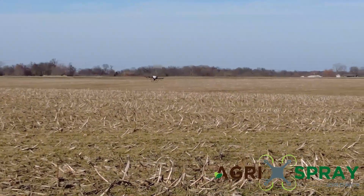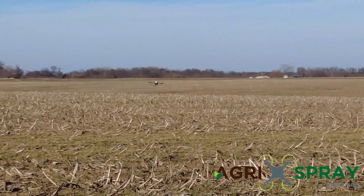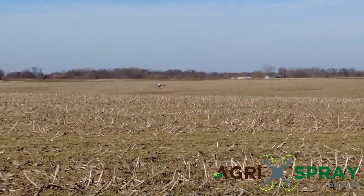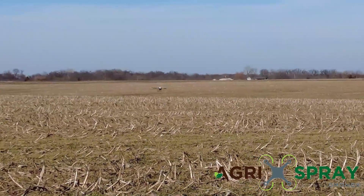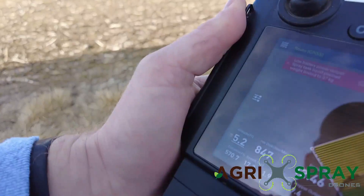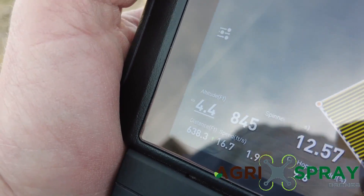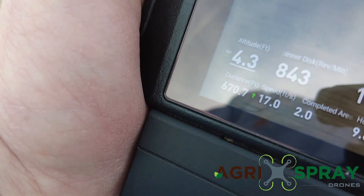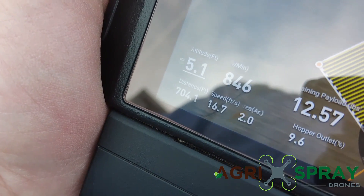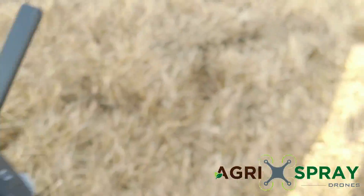Now 10 feet is one thing, but 5 feet — that's a completely different dynamic right there. And we're keeping that elevation within one foot across this sloped field. Just amazing technology. We set it at 4.9 and we go between 4.5 and 5.4. It's climbing the hill now.